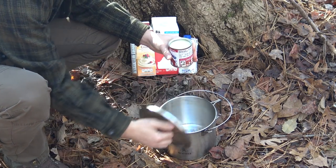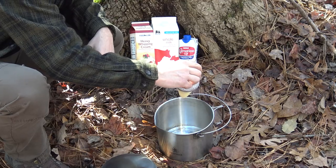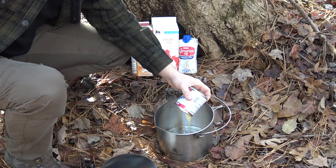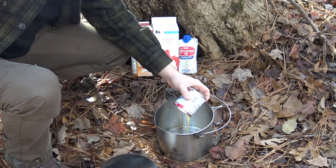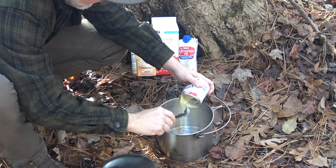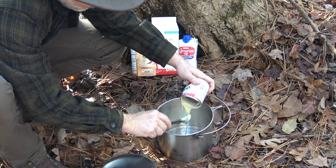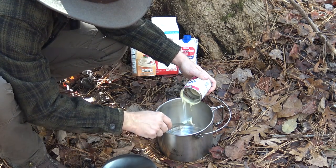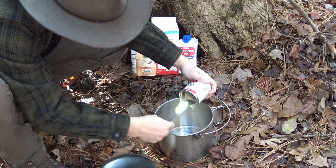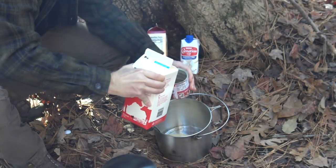I'm using the 120-ounce bush pot. I'm just going to empty the condensed milk into that — it might take a little work because this stuff is thick and sticky. I have the stainless steel Pathfinder spork to help scrape it out. I'm not going to worry about cleaning the can too well because the other ingredients will rinse out whatever's left. Now I'm going to add two cans of whole milk.